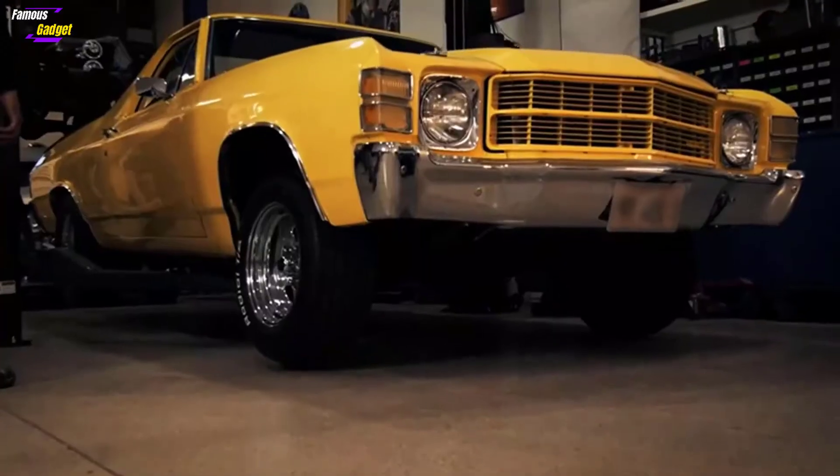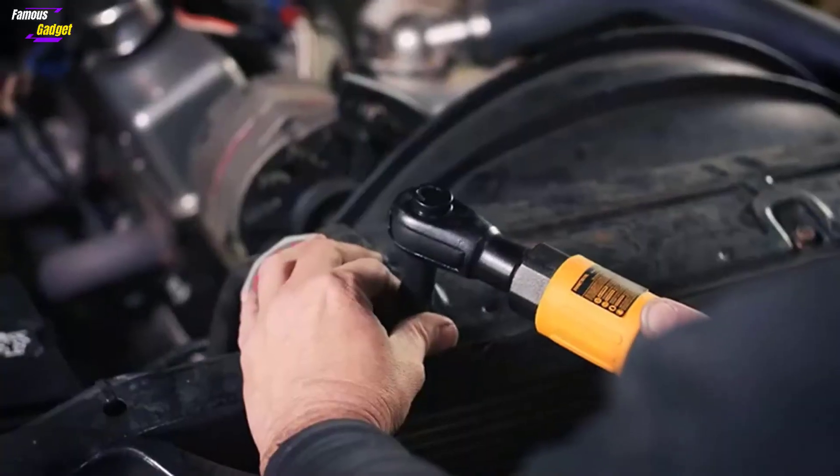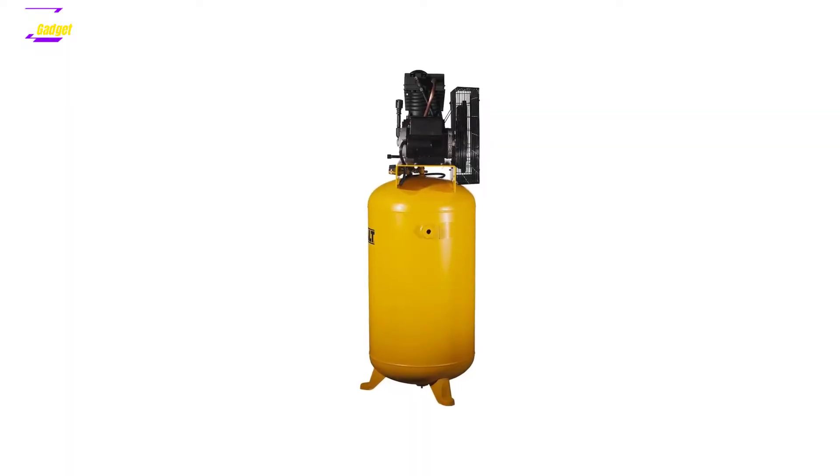To keep up with these kinds of tools and jobs, the best 80-gallon air compressor is the most suitable partner for you. These giants have raw power with refined internal components and higher horsepower.